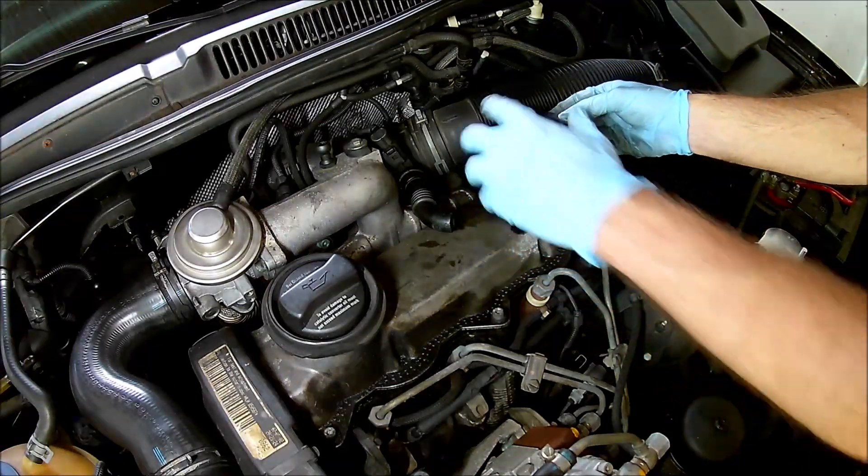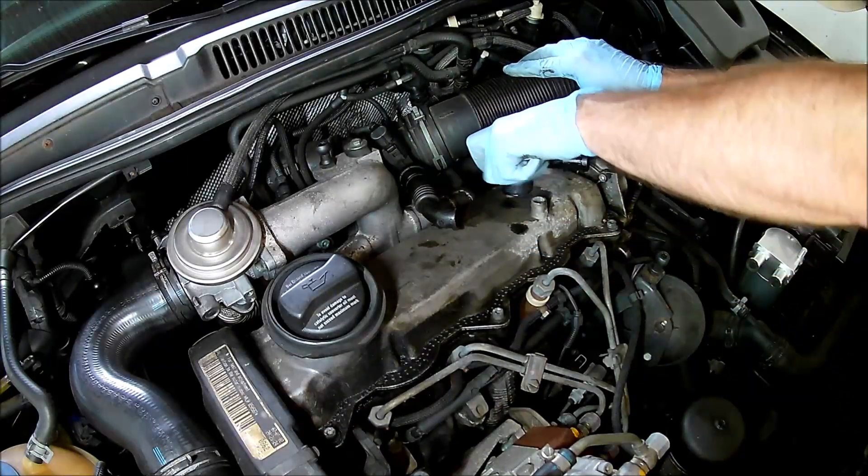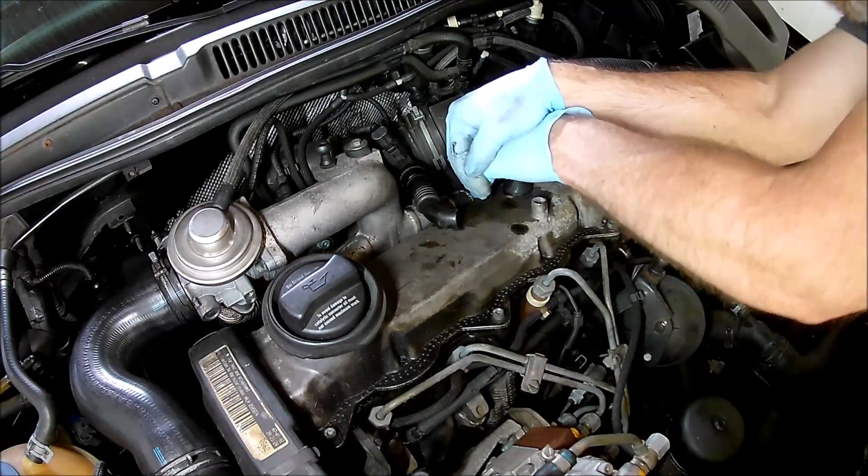Some people remove the PCV valve and install a 90-degree elbow instead. But my PCV valve is still good, so why bother?